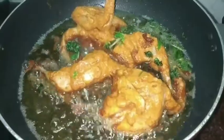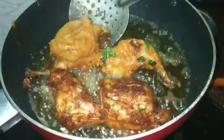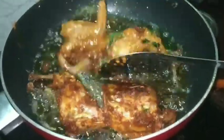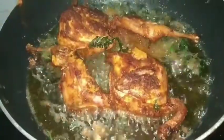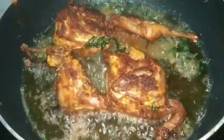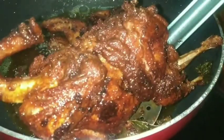Then you need to soak it in the pan. Then you can soak it and cook it in the pan. Thank you.